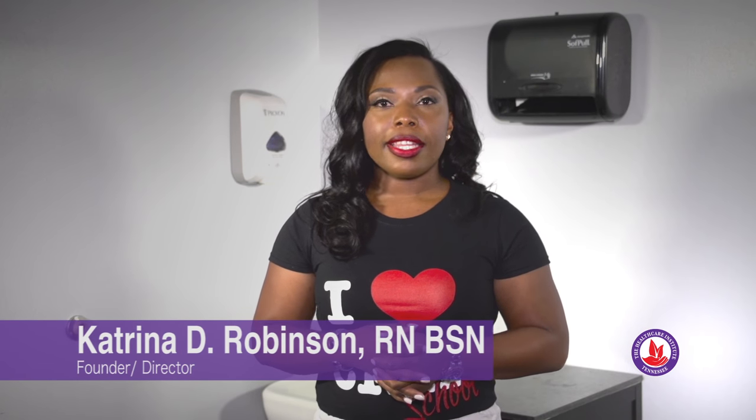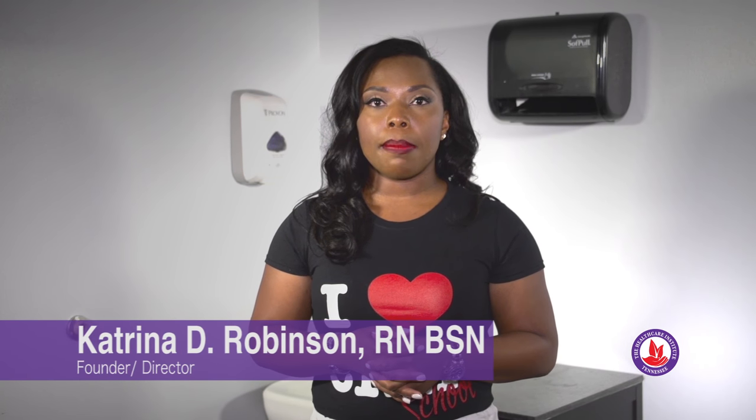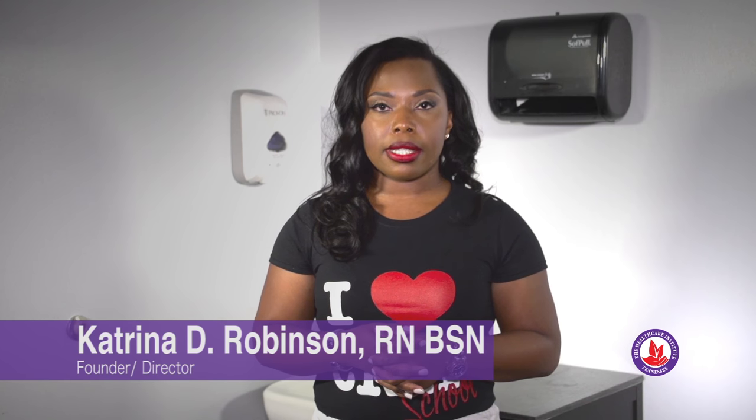This skill is catheter care. This is one of two skills you'll be performing on a mannequin for your state certification exam. The purpose of catheter care is to provide basic care to a resident who has a catheter in order to prevent them from having an infection.